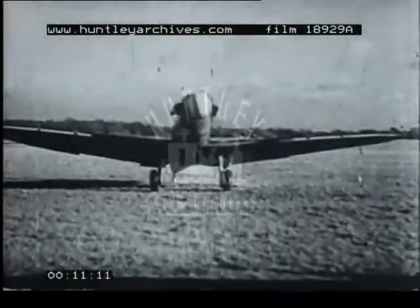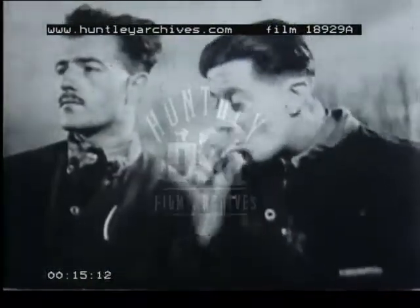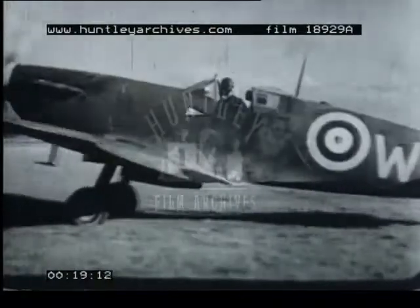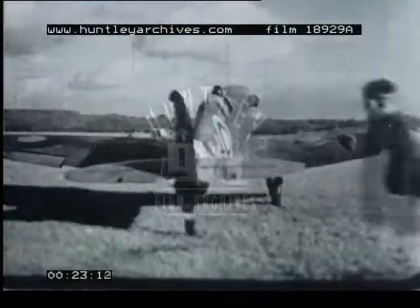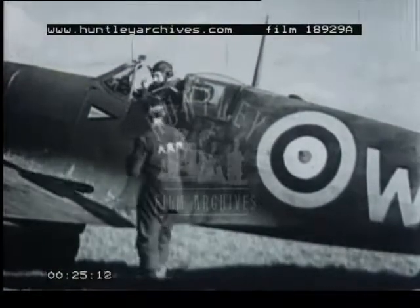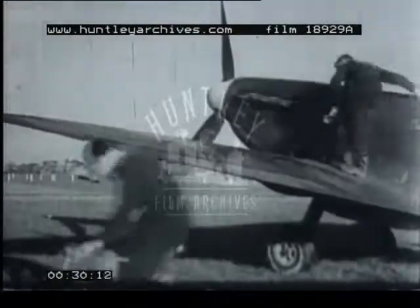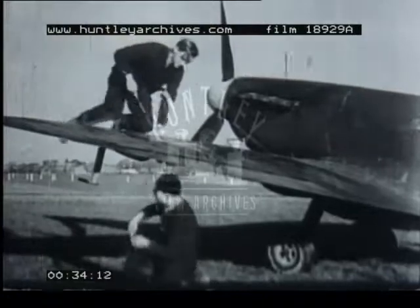The main purpose of this film is to show the quick turnaround of aircraft actively engaged against the enemy. The first thing done when fighters return and taxi to their dispersal point is for the armourers to find out from the pilots that the gun firing controls are safe.